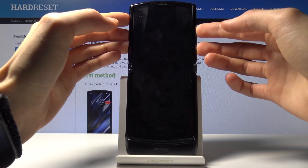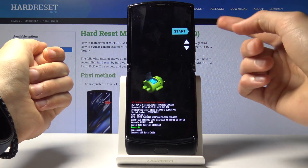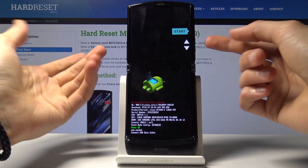So let's start now. Power key, volume down. And from here, we are now in the boot mode.